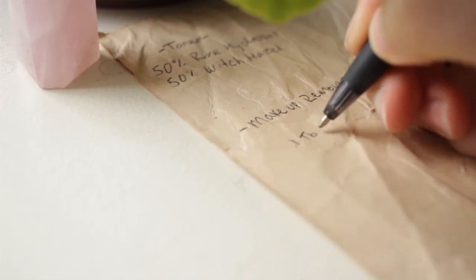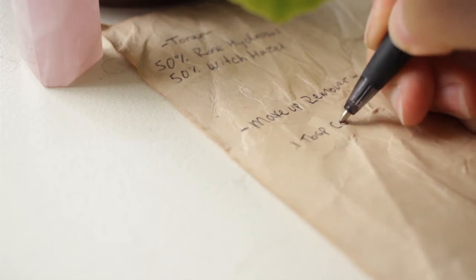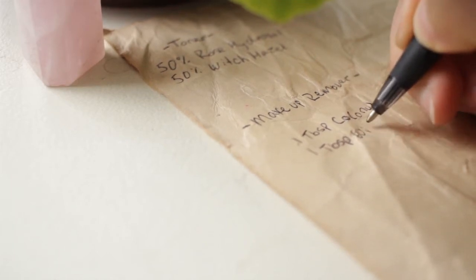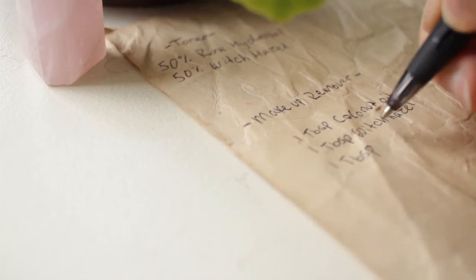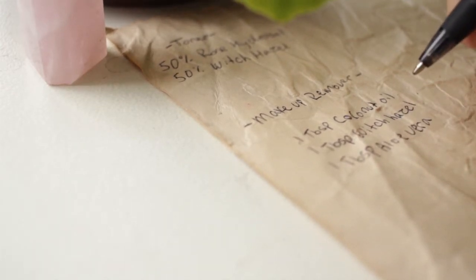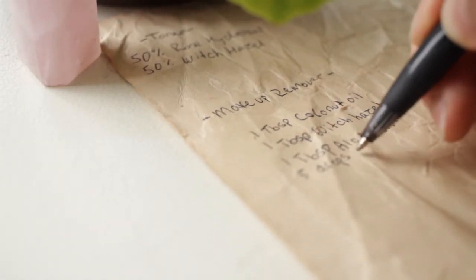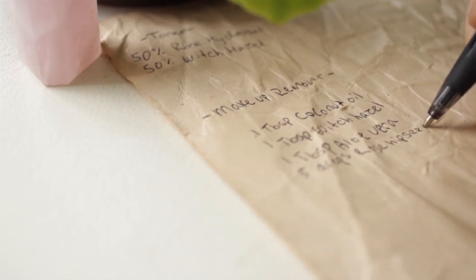That's it for the toner. Now we're on to our makeup remover. For this makeup remover you're going to need one tablespoon of coconut oil, one tablespoon of witch hazel, one tablespoon of aloe vera gel, and five drops of rosehip seed oil. If you don't have rosehip seed oil, you can use vitamin E oil — it's incredible for your skin and also acts as a mild preservative to help increase the shelf life of this makeup remover. I try to create recipes where I use the same ingredients in diverse ways. This makes sure I'm not wasting anything, I use my money wisely, and I maintain that sustainable focus in my skincare products. I'm using the same witch hazel that I used in our toner.